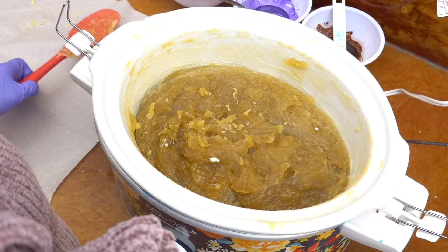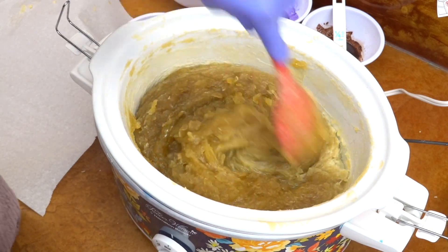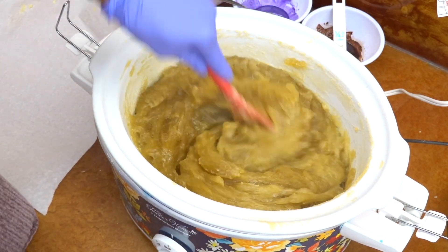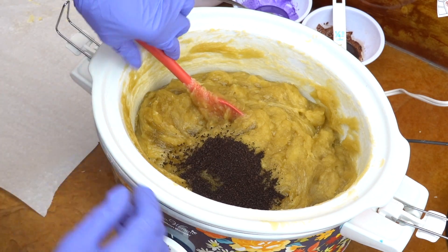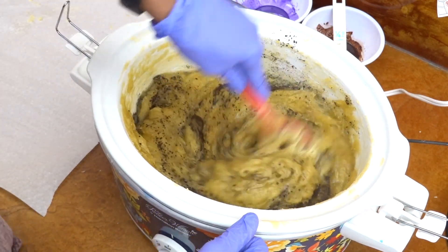This is what it looks like after sitting for five minutes. I'm going to give it a good mixing to make sure any unmixed yogurt gets infused into the soap. Then we're going to start adding our fragrance oils, our colors, our additives. Right there I just added some ground coffee.